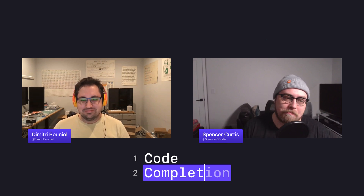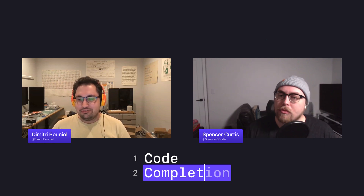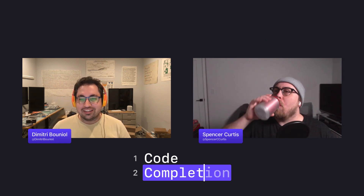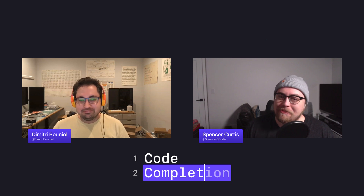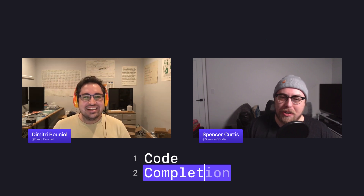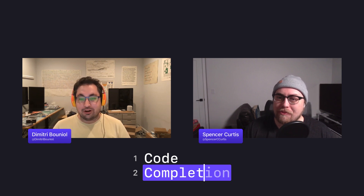It seems like Spencer found a nice pair, navigated the BS, and found some Schiit — that's all anyone can hope for in life.